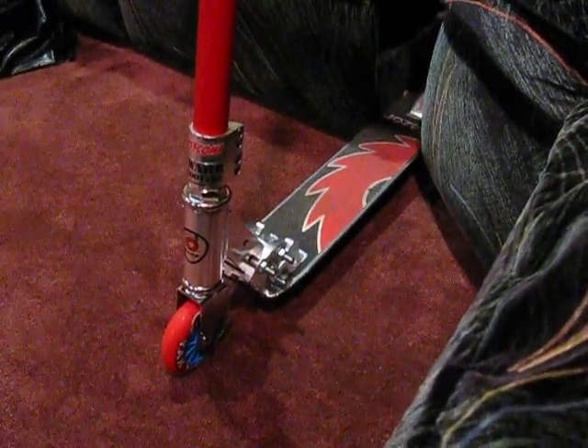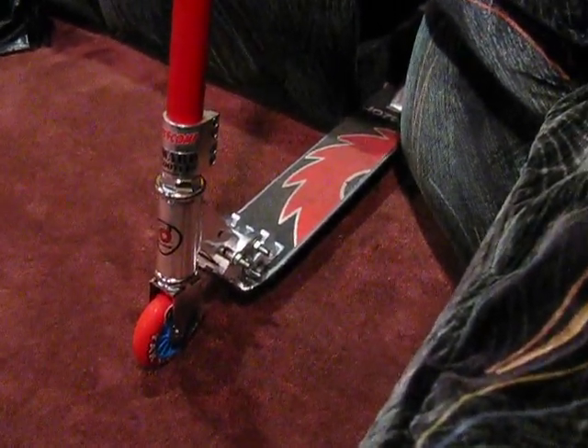Welcome to AMFM Productions. Today I'm going to be showing you guys my Razer Pro. Let's start off with the front. This is my Razer Pro.